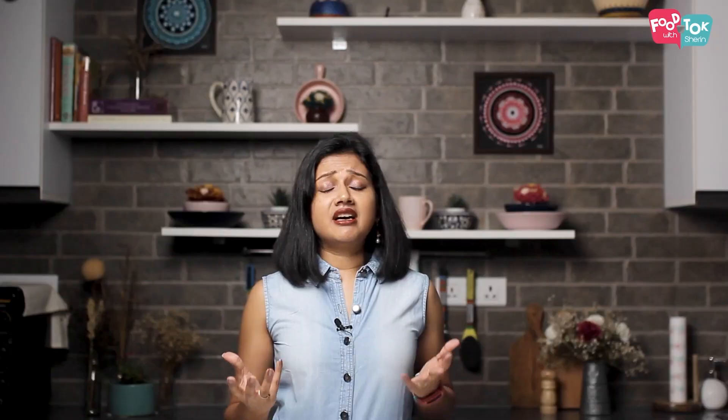So Gulab Jamuns are a two-step process. We need to make the sugar syrup and we need to make the jamuns. Now the sugar syrup for this doesn't need to be very thick, so you don't need to take it to that single string consistency — you need to stop it just before that. Because if the sugar syrup is thick, then the jamuns will not soak the syrup well.